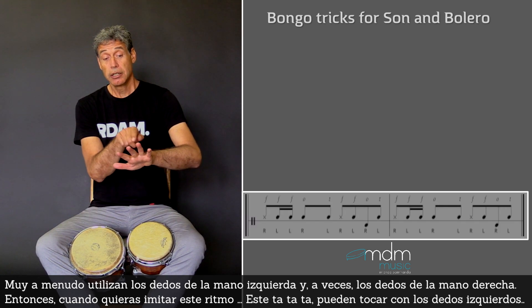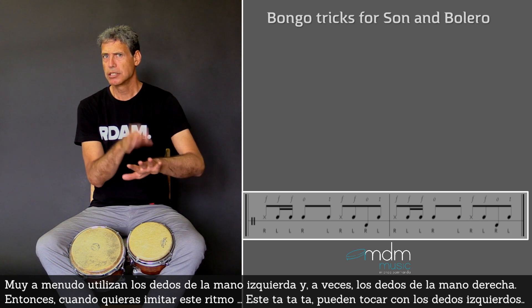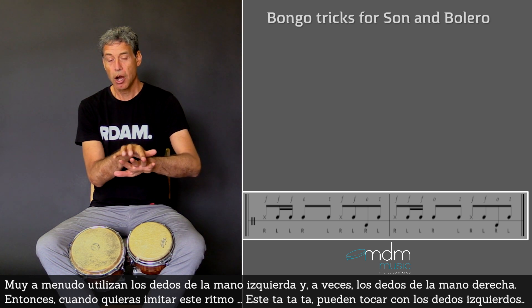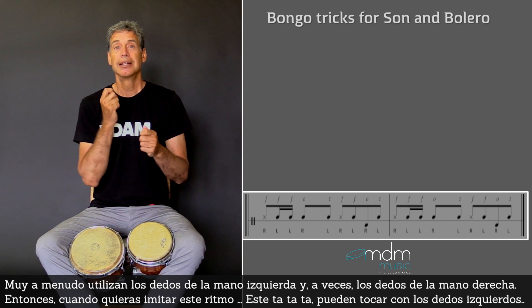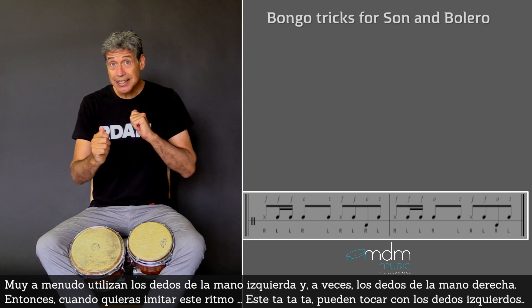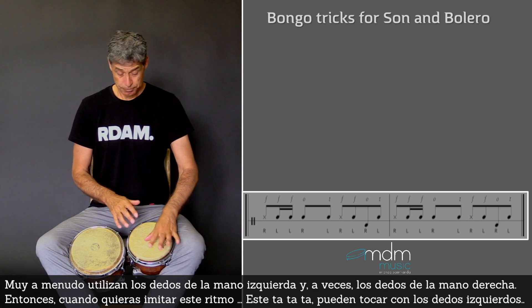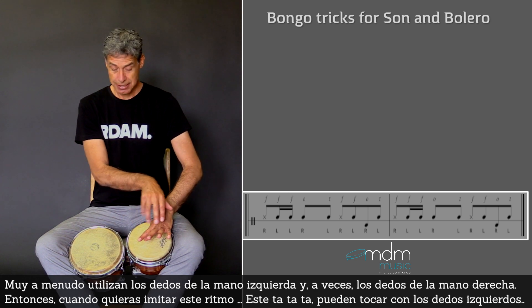They use the fingers of the left hand — often the left hand, sometimes the right hand, but often the left hand. So when you want to imitate the maracas rhythm, they play it with the left hand with the fingers.